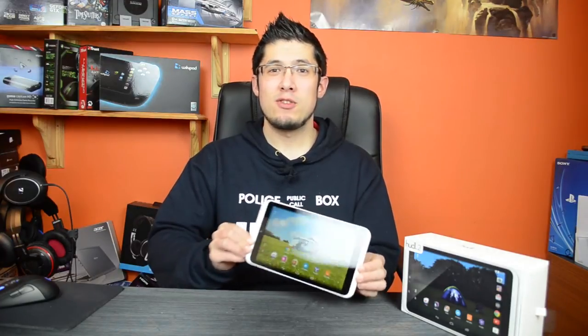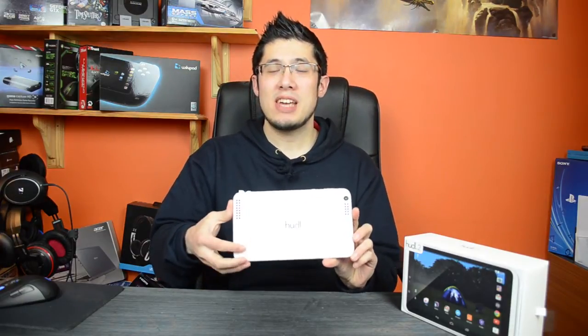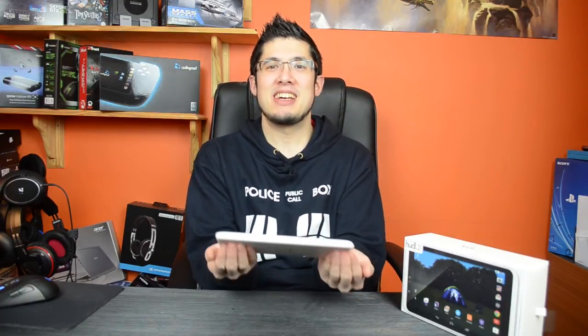Watching films on this is a really strong point with the aforementioned great screen. The stereo speakers at the back are pretty good again for the price — though they are playing into your hands or the back of the device. You can do the old cupping trick to direct the sound towards your ears, but that's not ideal. For the price point you're not really going to get anything much better than this.